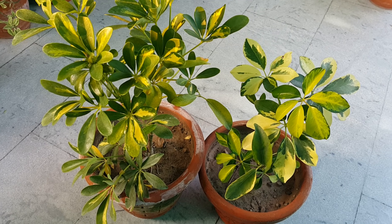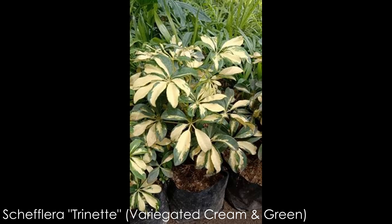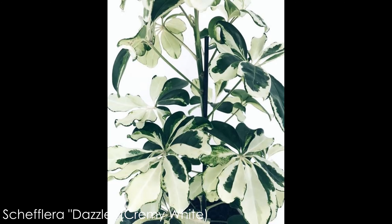This plant has 4 to 5 common varieties. First is Arboricola, which is the regular green variety. Second is Trinette, which has variegated cream and green leaves. Third is Gold Capella, which has variegated green, golden or yellow. Last one is Dazzle, which is almost completely creamy white.